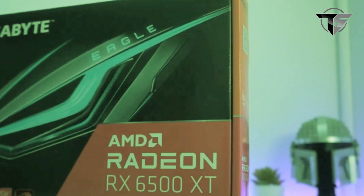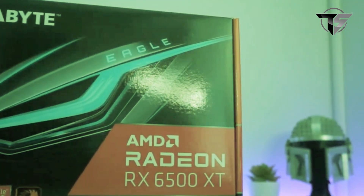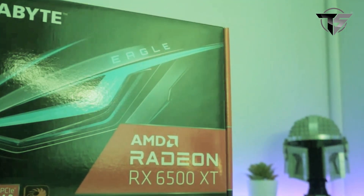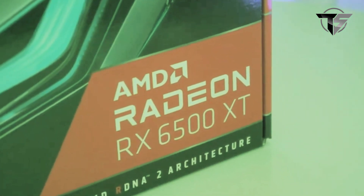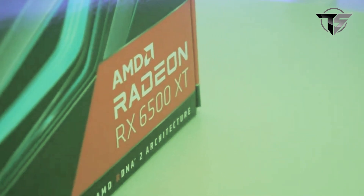To kick off the build, we will be running Gigabyte's AMD Radeon RX 6500 XT with 4GB, pricing at $180. At this time, GPU prices are at a very appealing price, so make sure you don't miss out on any discounts.